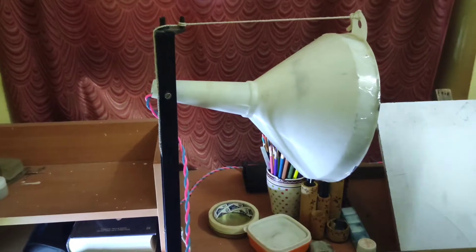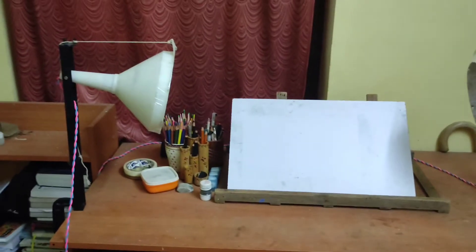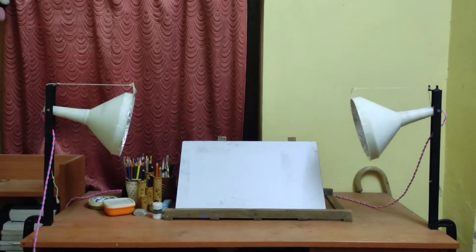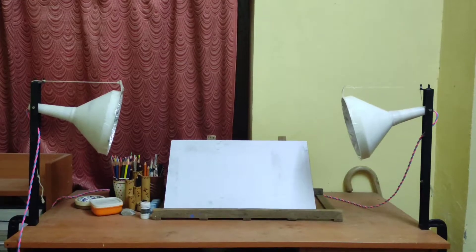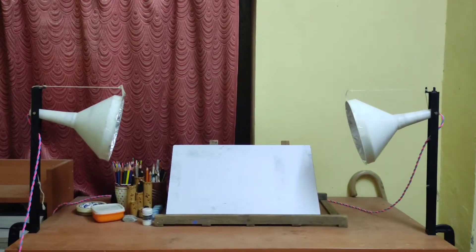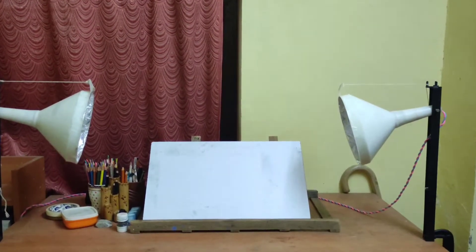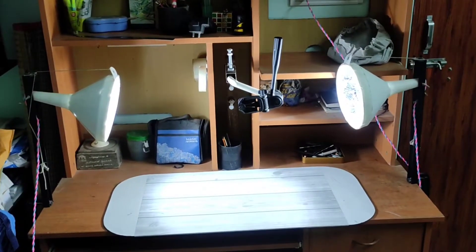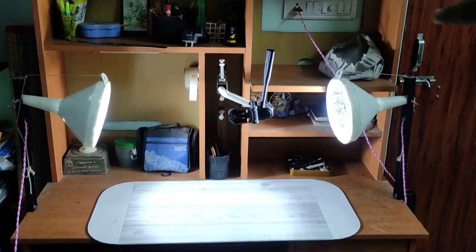We have a lightbox in the Wipro brand. Now the lightbox setup is ready. We have a light source and we can use white cloth. This has been working for about one and a half years. Let's test it — this is the DIY lightbox. It has a light source, and the white cloth can be removed.